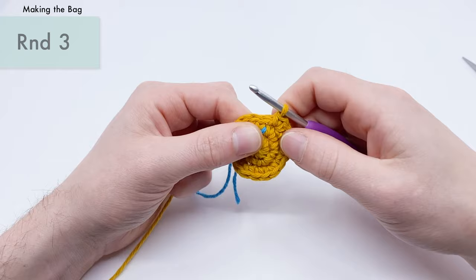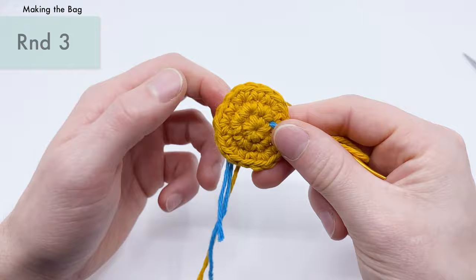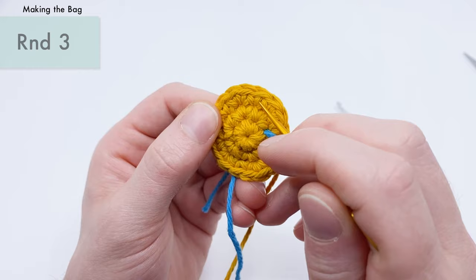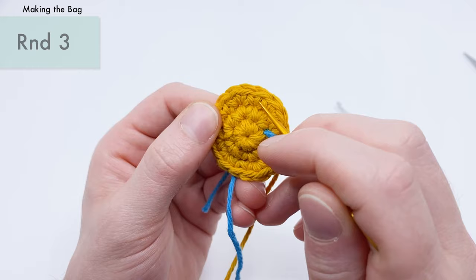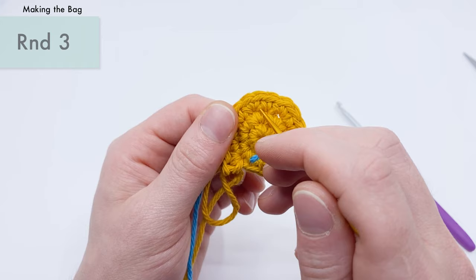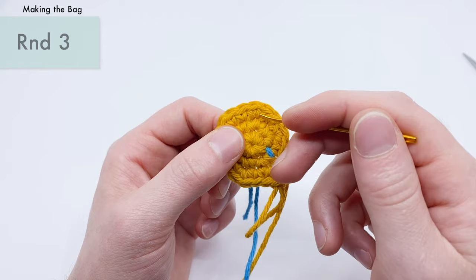Let me show what a single crochet and an increase look like on the piece: see these V's? One single V is a single crochet; two V's going into the same place is an increase. You'll also notice a little separator between stitches with single crochets but not between the two V's of an increase. This gets easier to tell the more you crochet.